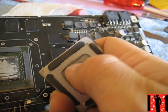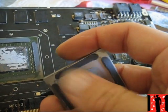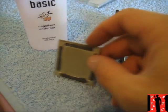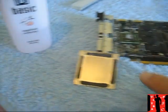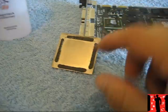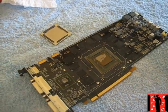Look how hard the old thermal paste is — it's like plastic. This is what causes the high temps, but now we can fix it. To clean it, use a liquid — I don't have special thermal paste remover, so I'm using nail polish remover. If you don't have special cleaning liquid at home, nail polish remover works great for taking this off.